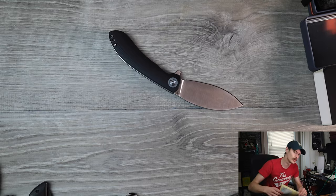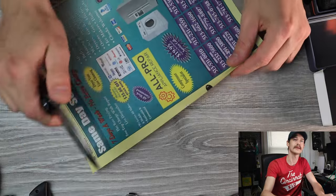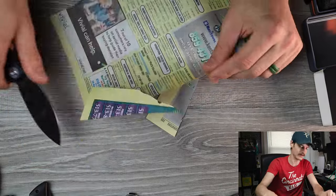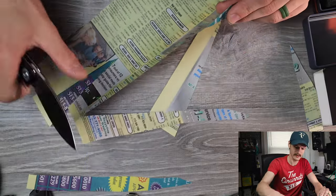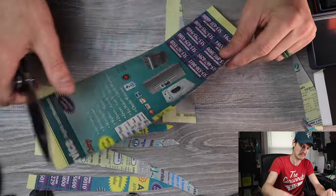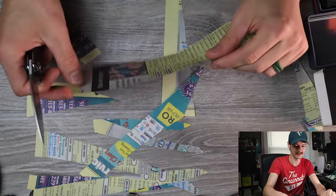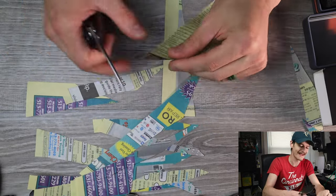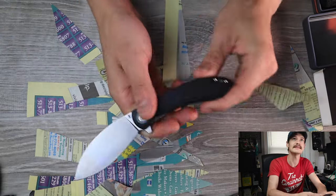Let's see if the old Nightshade will do any slicing. Nice factory edge on there. Full flat grind doing the work. That is a really nice... like butter, baby. Like it's not even there. Really comfortable in hand, just doing slicing and dicing.